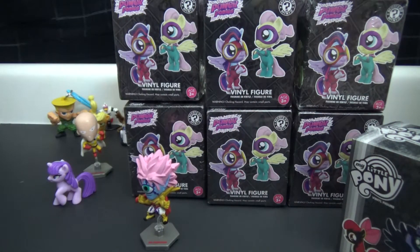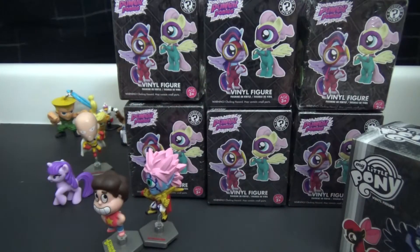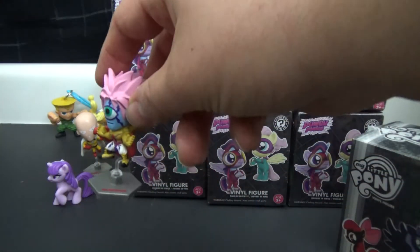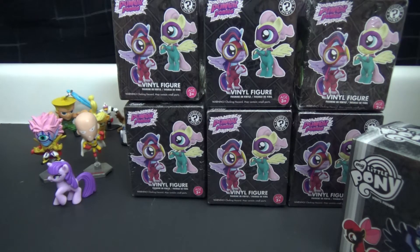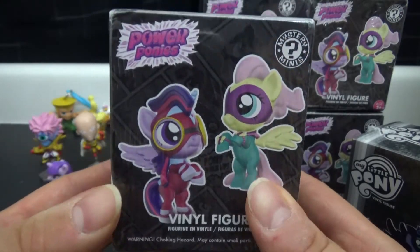Fun fact - apparently these are actually compatible with the Steven Universe ones, you can lock them together. I guess you can have a nice crossover where One Punch Man shows up and just destroys all of their enemies in one shot.